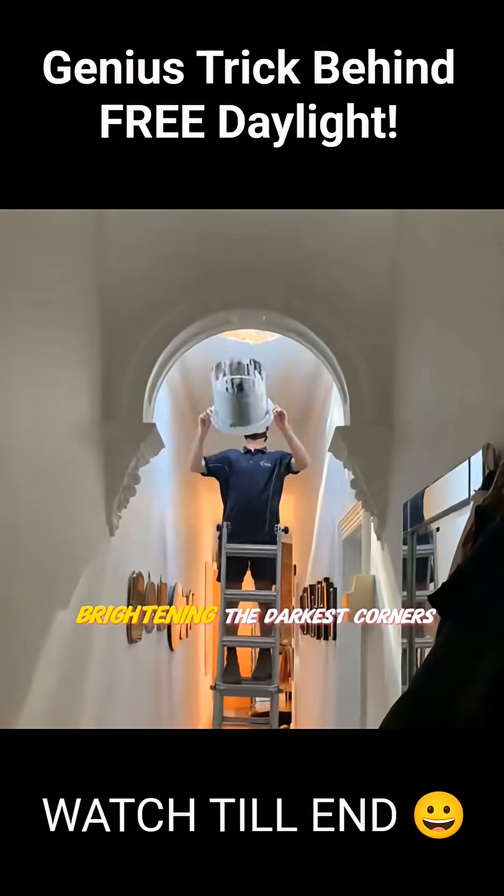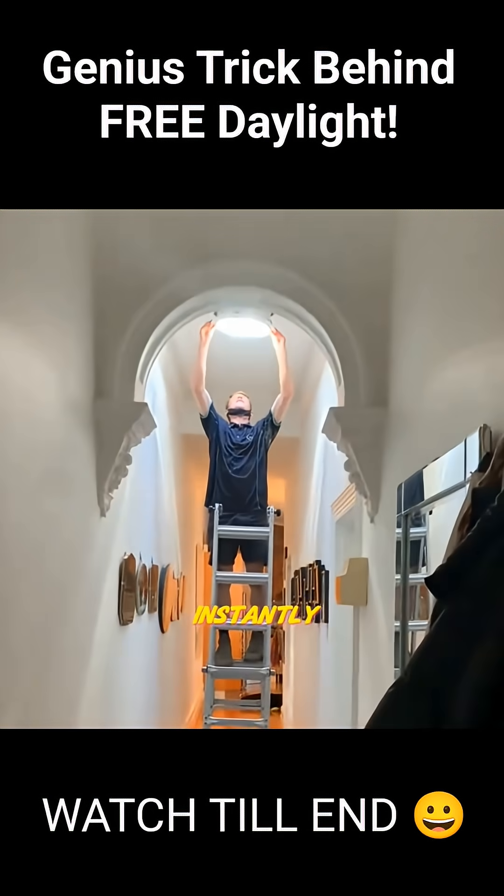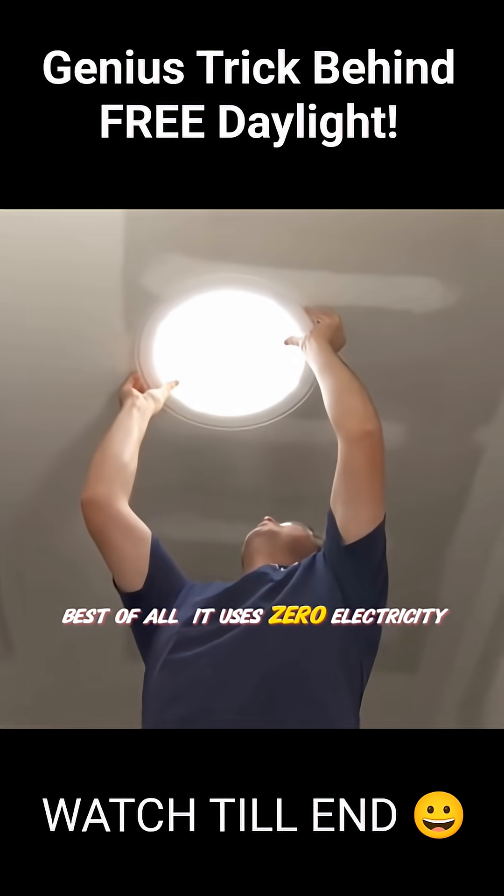At the end of the tube, a light diffuser spreads the light evenly throughout the room, even brightening the darkest corners instantly. Best of all, it uses zero electricity.